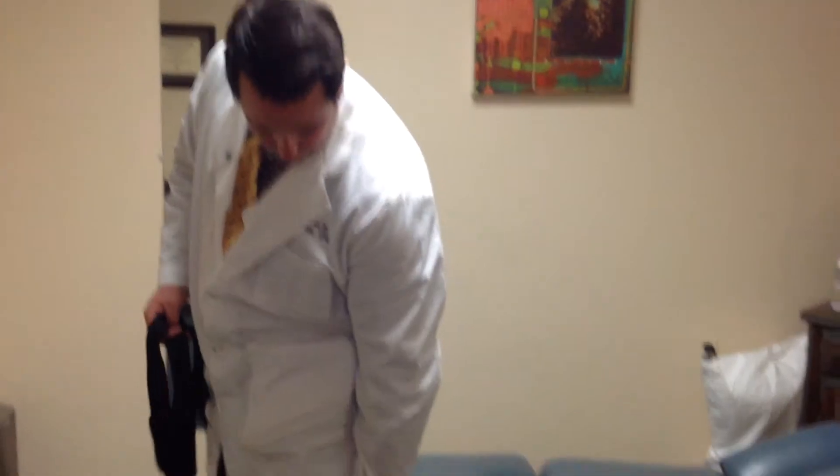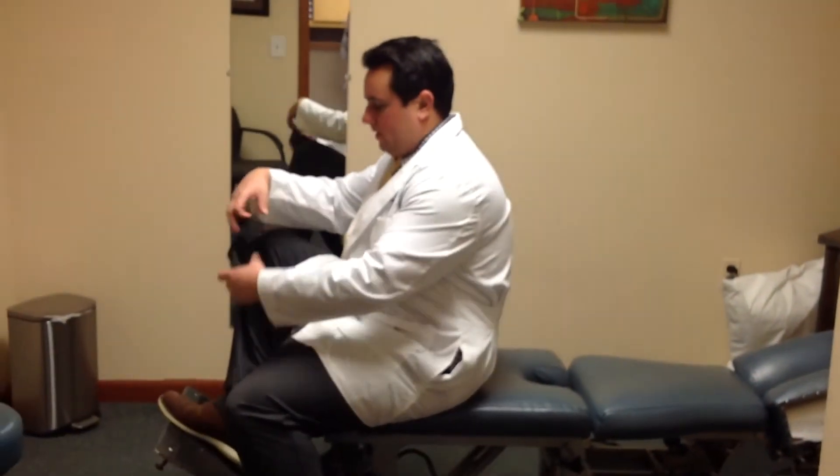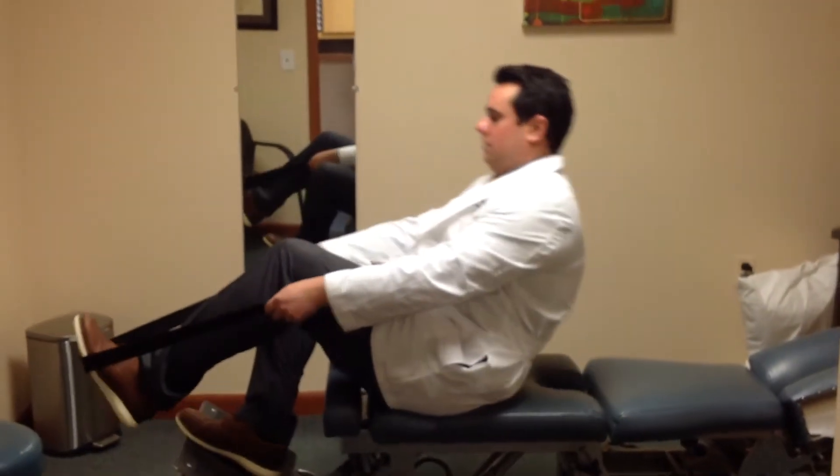So when you usually do a hamstring stretch, a lot of times you're targeting the distal hamstring, which is closer to the knee. This is going to be closer to the hip. It is going to help loosen up the low back, the hip, and it will help the knee as well. But you're definitely going to feel more in your hip.